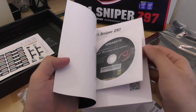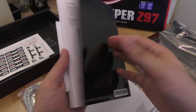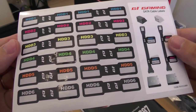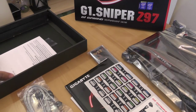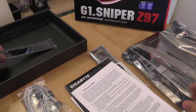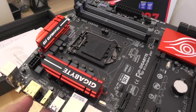Also included is a user's manual with a motherboard driver disk, SATA cable labels, and the G1 Sniper Z97 motherboard itself.